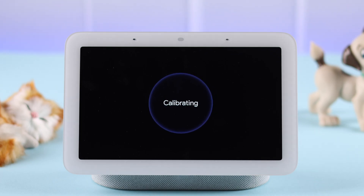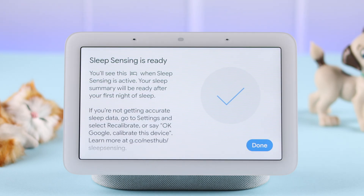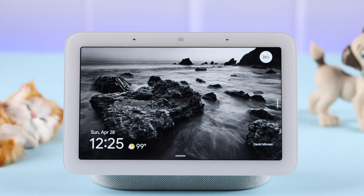When you're ready, tap on start calibration — it should take less than a minute. Just relax, stay still, and breathe normally. Once done, you'll get a prompt that your sleep sensing is ready. Just press done. You'll see a sleep tracking icon at the top of your display.